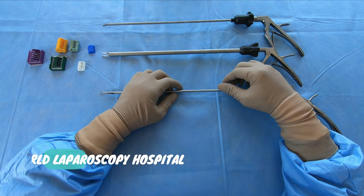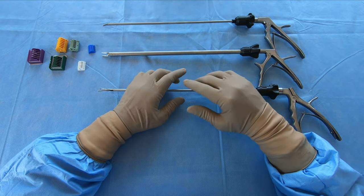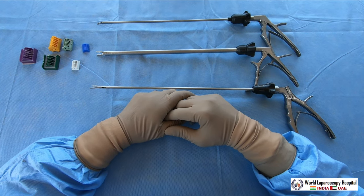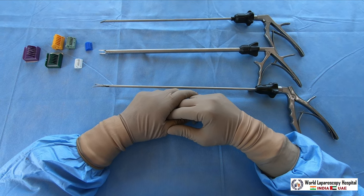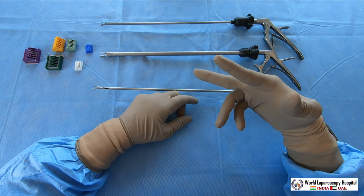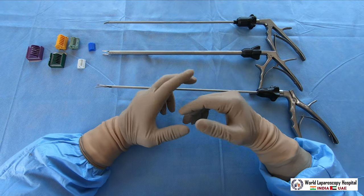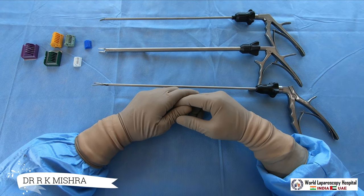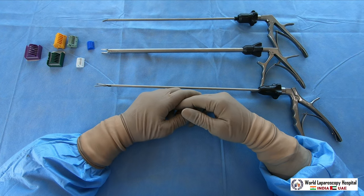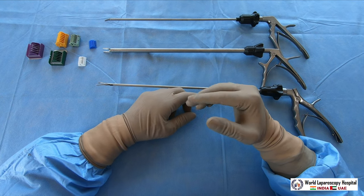Hello friends. Today I am going to discuss the different clip applicators. Clip applicators are very important because in laparoscopy, whenever you have bleeding you can easily use a clip applicator and apply a clip over the vessel to stop the bleeding. Sometimes if you want to do an appendicectomy or the cystic duct for cholecystectomy, you can apply the clip.